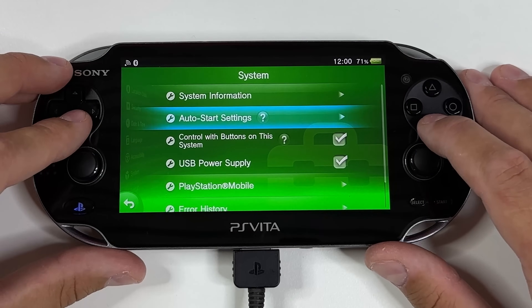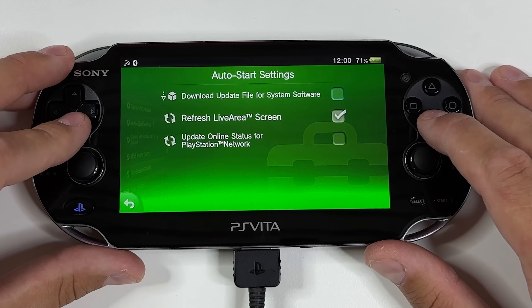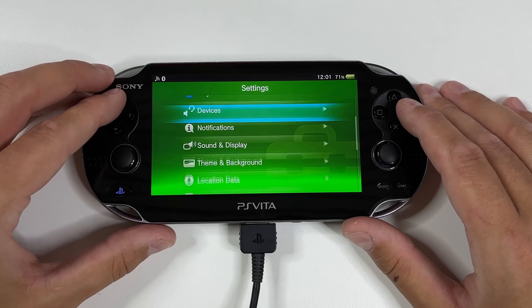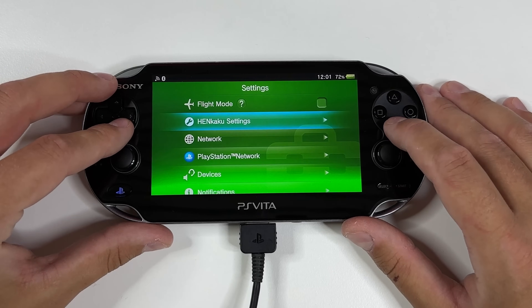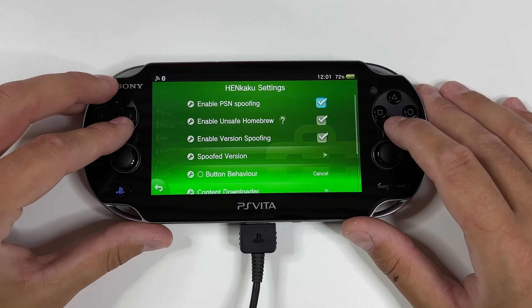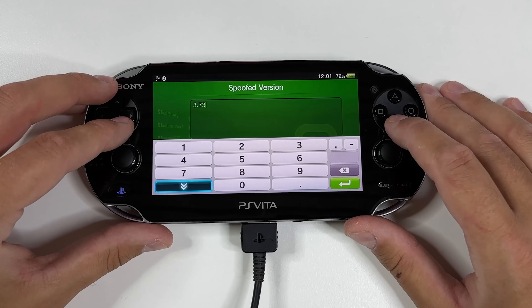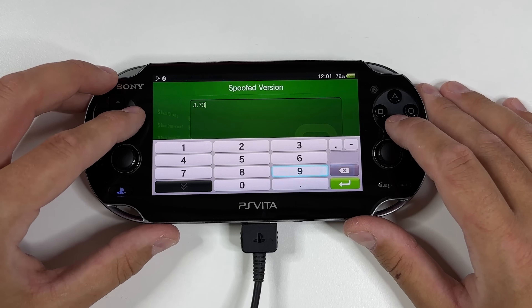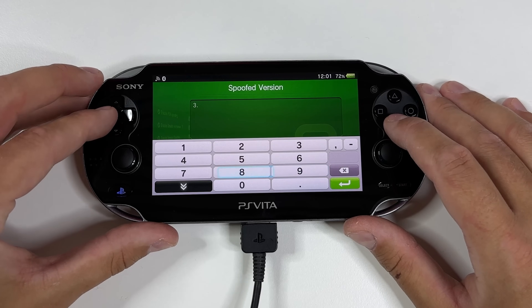After that, you want to stop your device from auto-updating to the latest firmware in the future. Under System, tap on Auto Start Settings and uncheck the mark for Download Update File for System Software. Now go back and head into the Henkaku Settings from before. Make sure that all three boxes at the top are checked. Then scroll down and click on Spoofed Version — make sure it says 3.74, since that will tell any online services that you are on firmware 3.74 and thus can play online games.